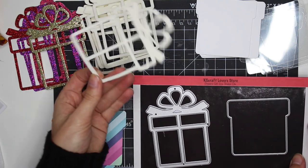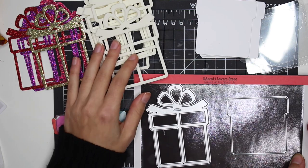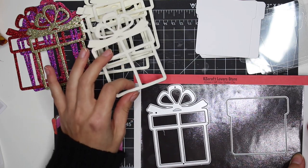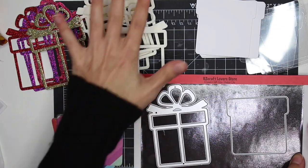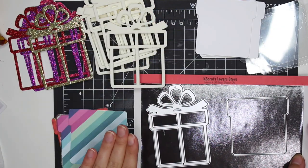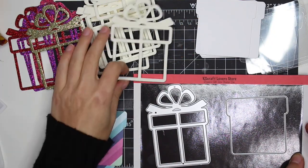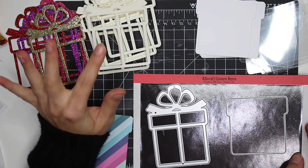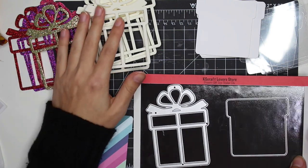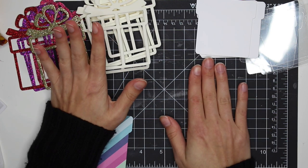I just cut everything out — I'll have the foam linked down below. When you put the foam through your die cutting machine — I use a Sizzix — you just want to run it through one time, not front and back, just one time through. Then take it out, and that's it. That way your foam is going to stay nice and thick, the perfect size for shakers.